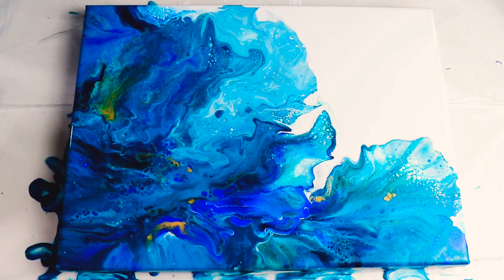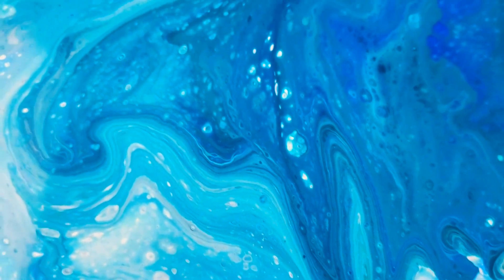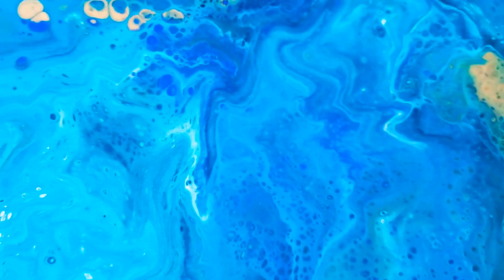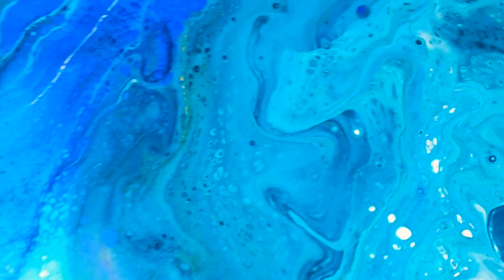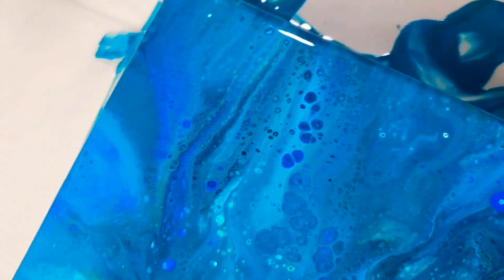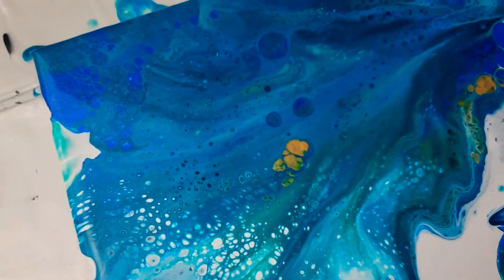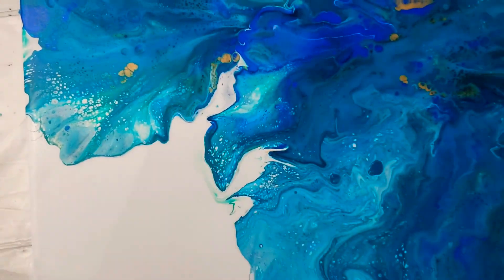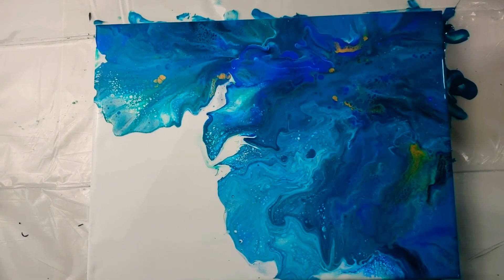I absolutely love it — it worked! I think I'm going to try a couple more paintings with these colors because I just love how it looks. Okay guys, here is the close-up — look at those cells, just amazing! And the lacing. I love how the gold shimmers — look at that, beautiful! I hope it stays and doesn't just blend over, but I love this. Thank you so much for watching — please don't forget to subscribe, like, and share, and I'll see you in my next video. Bye!